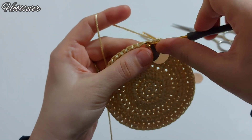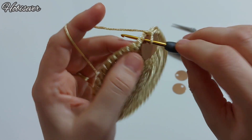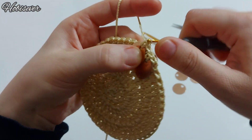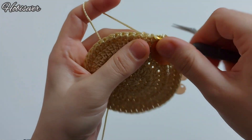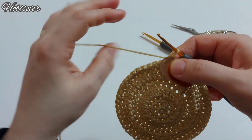Bir tane daha pul ekleyeceğim. Pullumu aldım, tığımdan geçirdim, buradan da çıkarttım — sık iğne. Yana geçip bir tane boş sık iğne. Bir tane de pul ekleyerek bu şekilde sona kadar devam edelim.